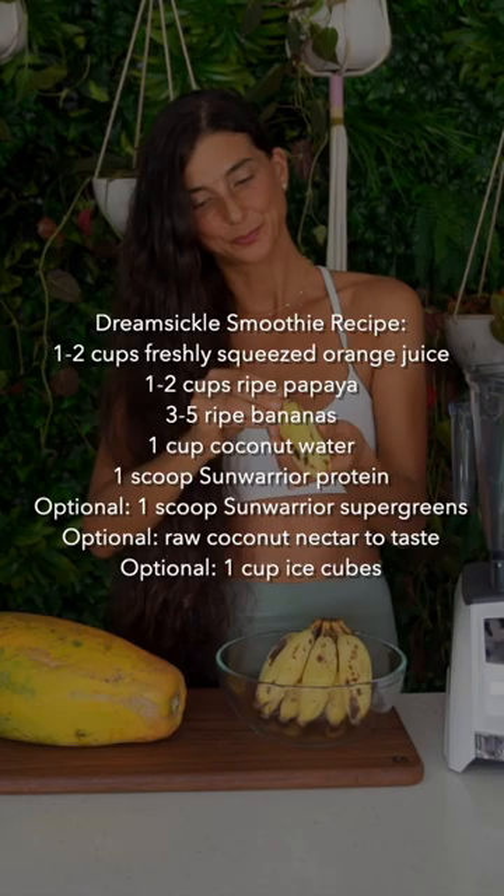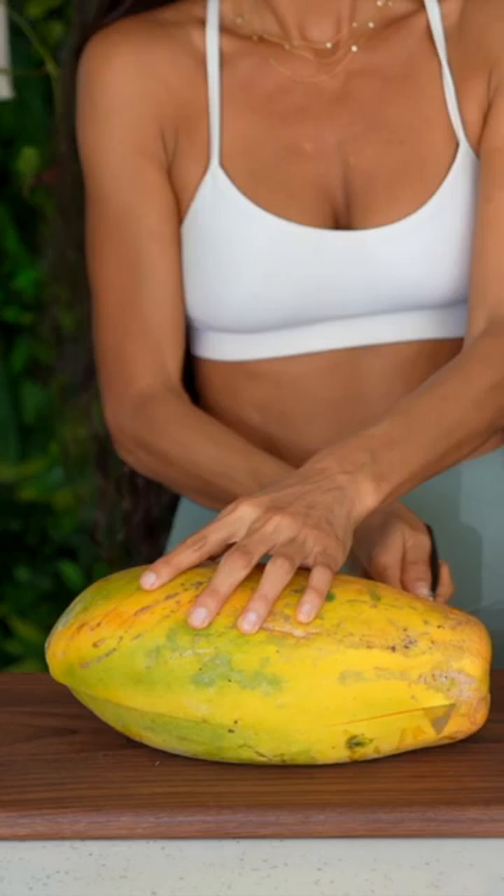I harvested nearly all of the ingredients for this epic smoothie recipe from my garden. I've been growing papayas, juicy citrus, loads of bananas, Samoan coconuts, and more.